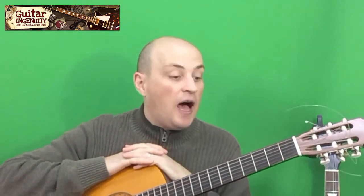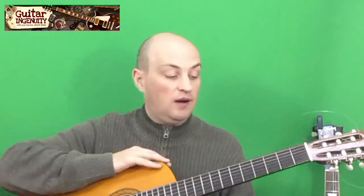Hey guys, it's Oreg with Guitar Ingenuity, today with another video of my guitar question series. Today's question is: how often does my guitar need new strings, or how often do I need to change the strings on a guitar?